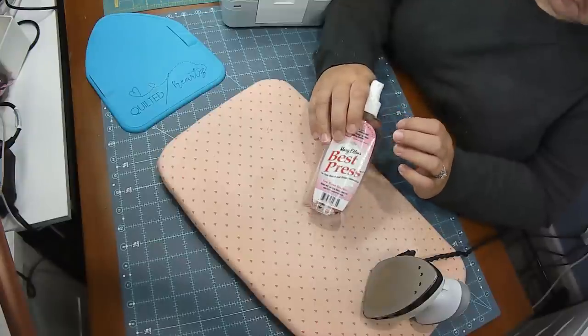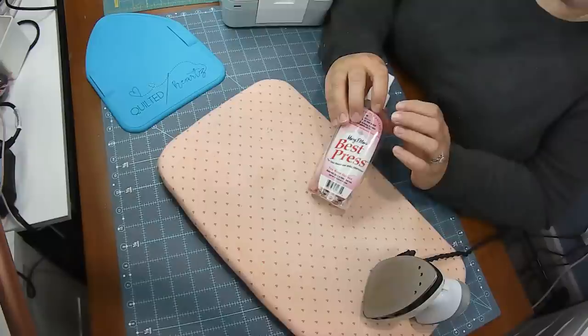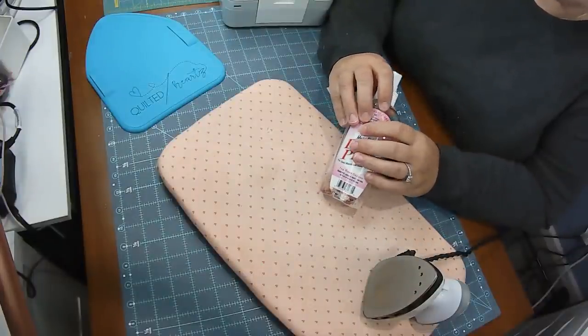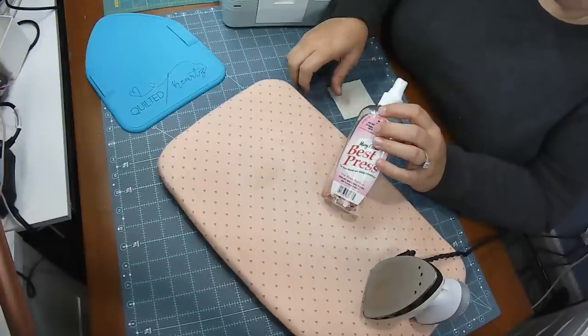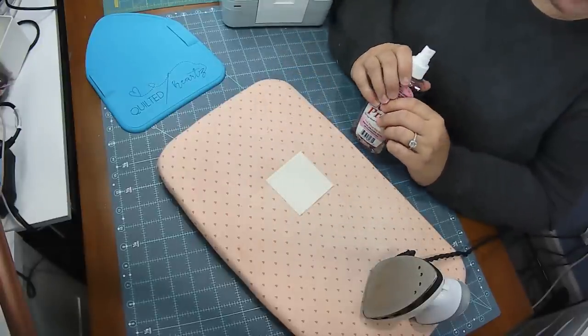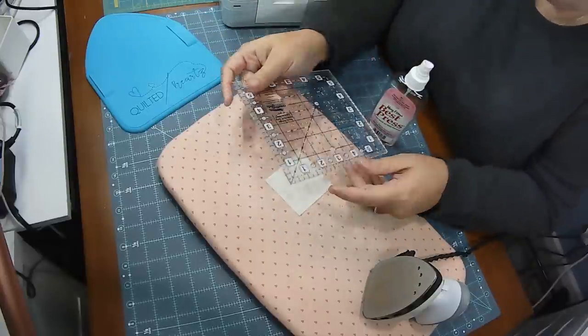I love, love, love Best Press. It makes your piecing so much more accurate because your pieces, when you cut them, come out so much better because it makes your fabric stiff. Now, one tip when it comes to Best Press — here I have a two and a half inch square. Let me get my ruler and I'll show you guys.